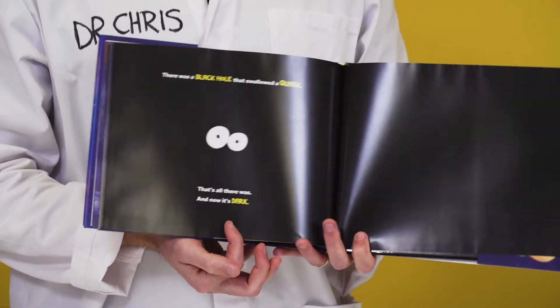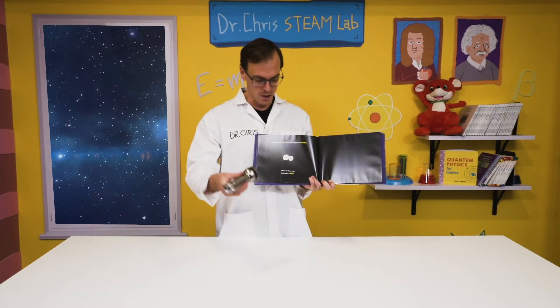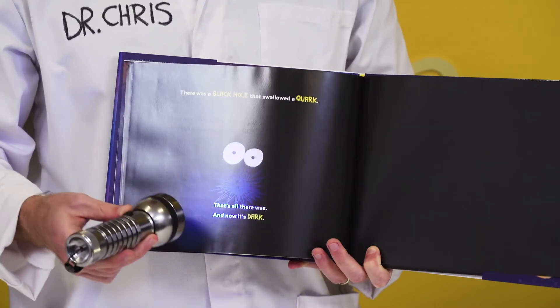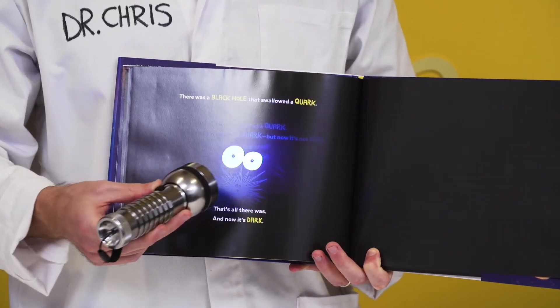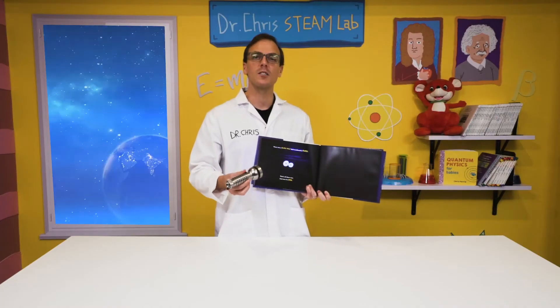And the best part about this story is that you can get a UV torch and shine it on the page and see a secret story that's played in reverse. And if you find yourself with a UV torch, then you can do all sorts of fun things after the story's over.